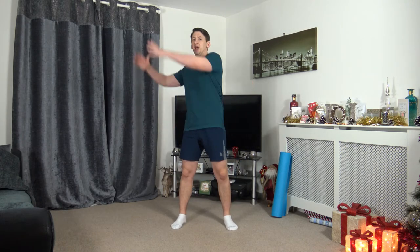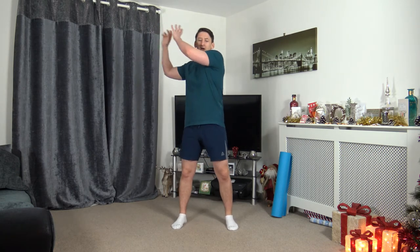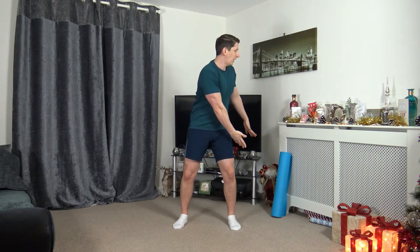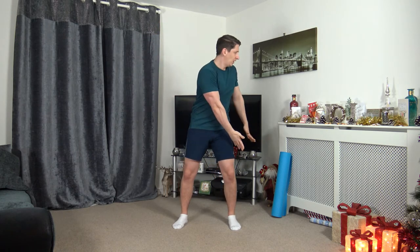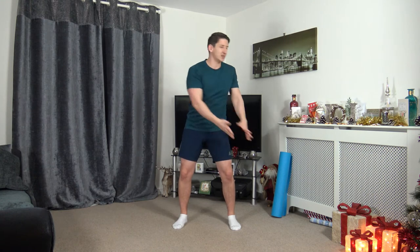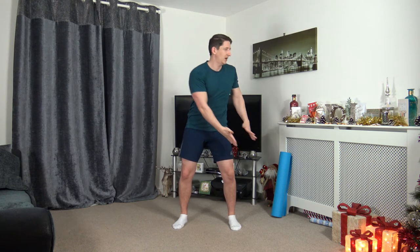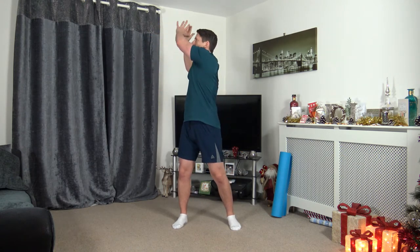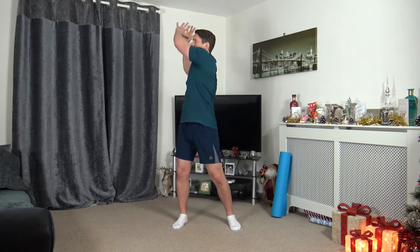Next one — working the obliques. Hands here, rotate down, rotate back up. Strong core all the way through. Let's get ready — off we go, round two we will work the other side, so face towards where you're turning. Rotate up, rotate down. Keeping that strong core. Ten seconds to go — keep working, focus on those oblique muscles. 3, 2, 1. Awesome stuff.